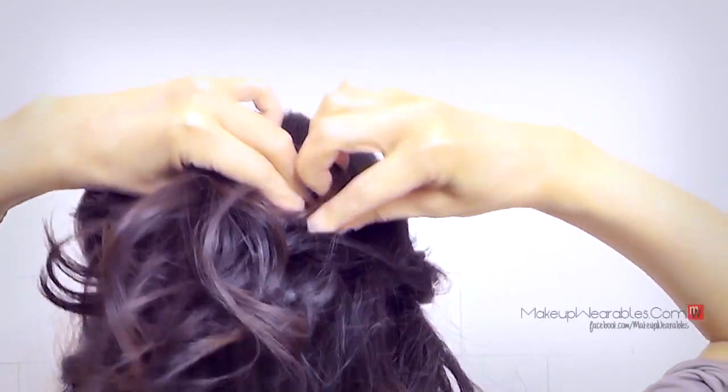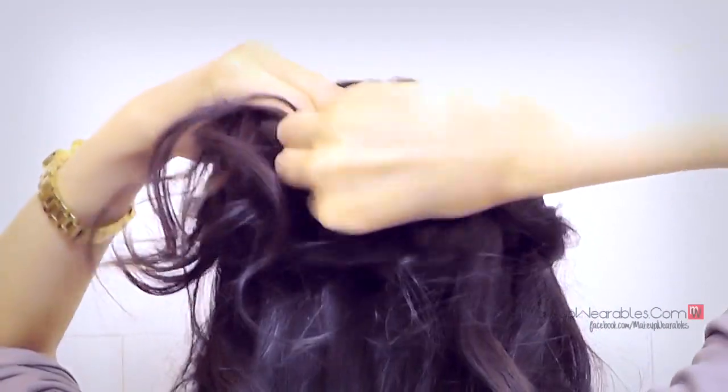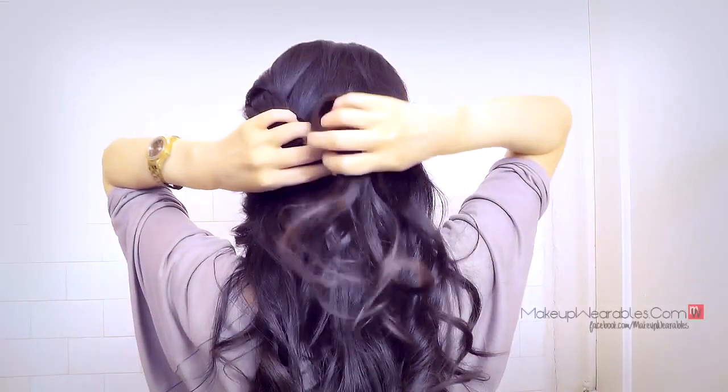When the draping looks good enough — look at my hair here — we're going to start pinning it down. This really depends on what kind of hair you have. I use five bobby pins here; you could be using more or less.